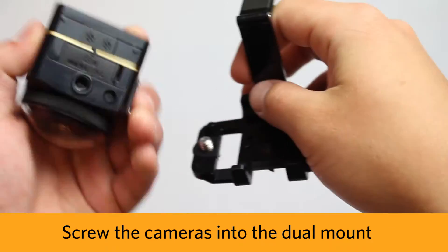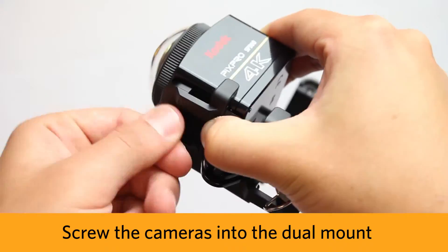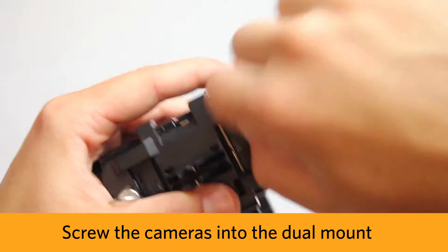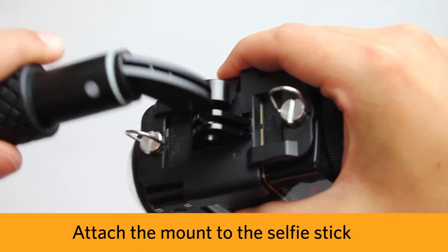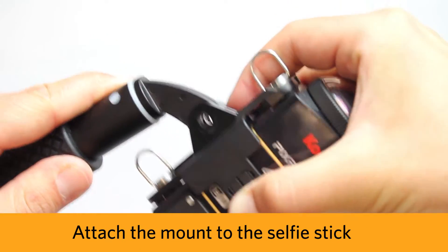You can set up the dual camera rig by screwing each camera onto each side of the dual mount. Then, attach the selfie stick to the mount by inserting it like so.